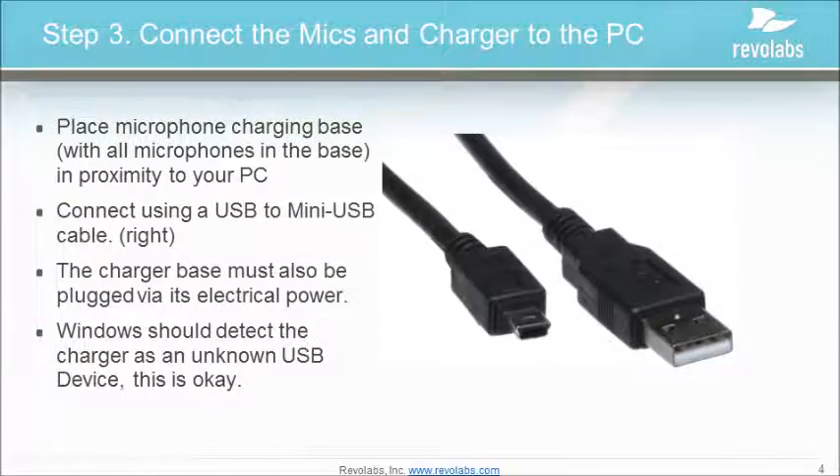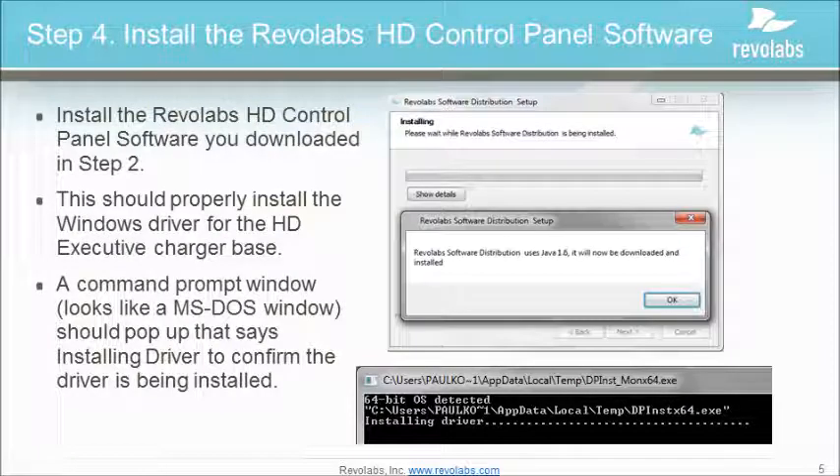Place the microphone charging base with all the microphones in the base in proximity to your PC, and plug in a USB to mini-USB cable. The charger must also be plugged in via its electrical power outlet. Windows should detect the charger as an unknown USB device — that's okay. Install the Revolabs HD software that you downloaded in Step 2. This should properly install the Windows driver for the charger base. A command prompt should pop up that says "Installing Driver" to confirm that the driver is being installed.